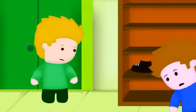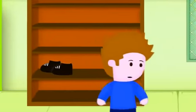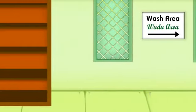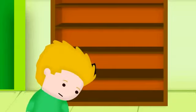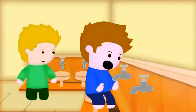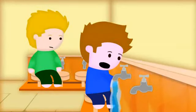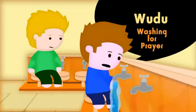If you don't mind taking your shoes off, Alex, and then come this way. I want to show you something. I wanted to show you this. Before we pray any of the five prayers, we wash ourselves clean with water. In Arabic, this is called wudu. And this is how we do it.